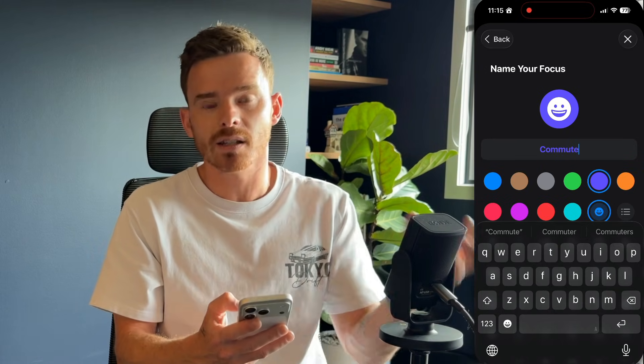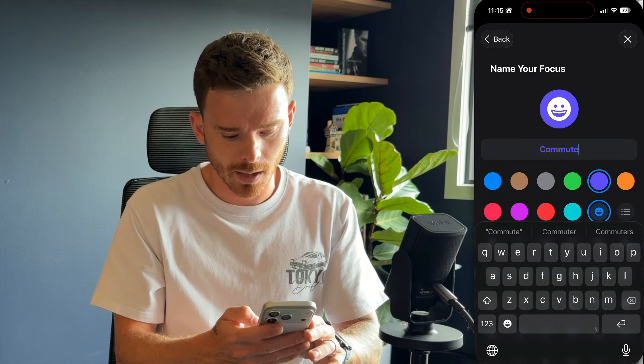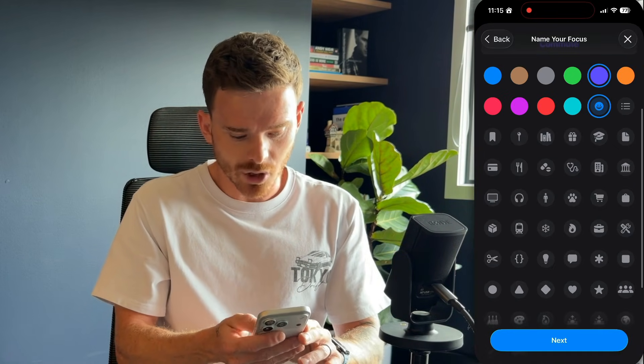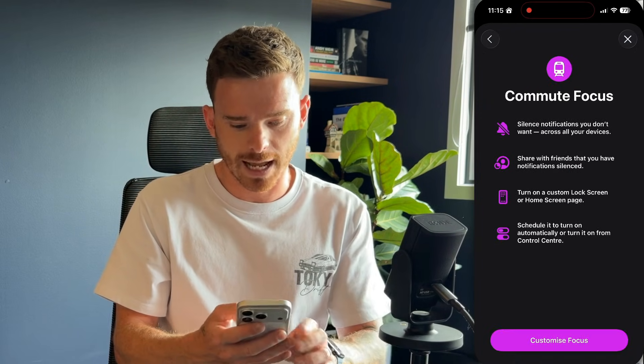I'm going to give this a name — let's create one for doing a commute. When I'm on the train or the bus, I want to see my reading and podcast apps and I want certain notifications. After I've given it a name, I can choose an icon — let's choose the train — and we'll give it a color. Let's go purple and click Next.